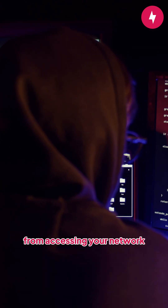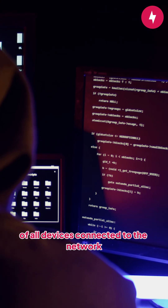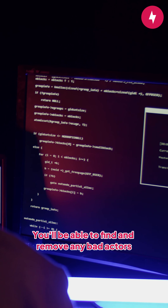To prevent unauthorized individuals from accessing your network when using the WPS button, ensure you do an audit of all devices connected to the network. You'll be able to find and remove any bad actors.